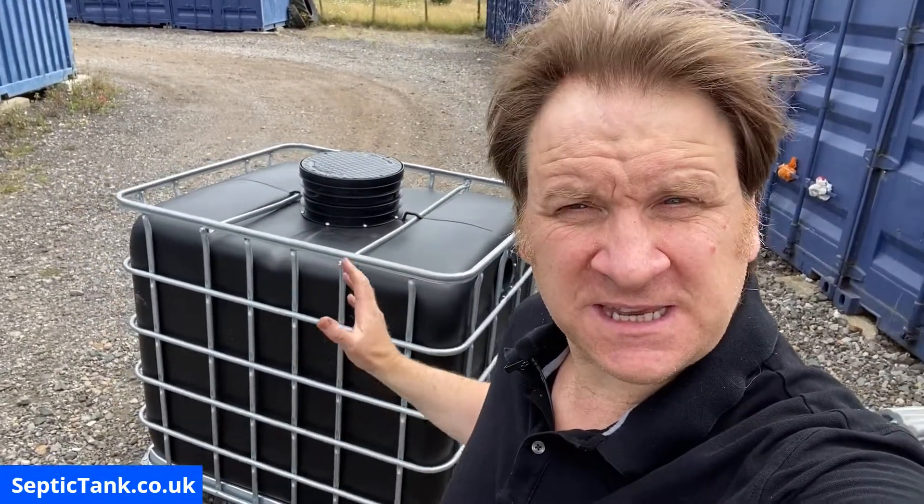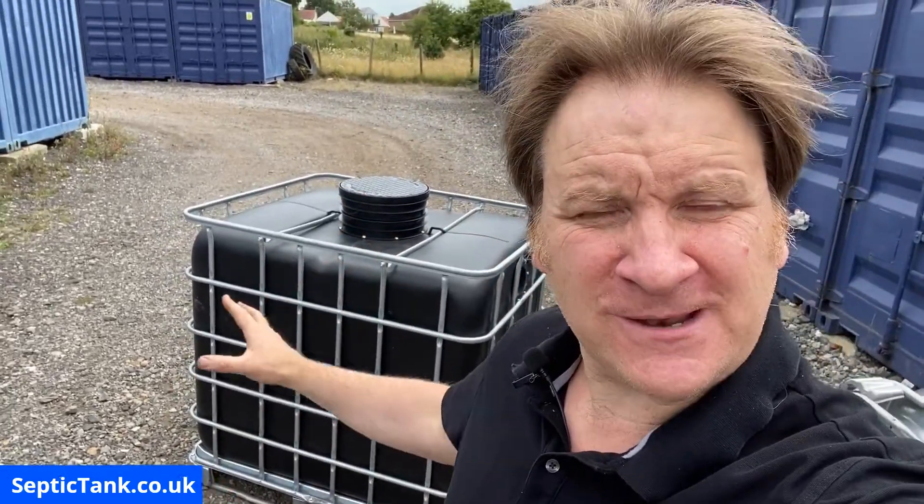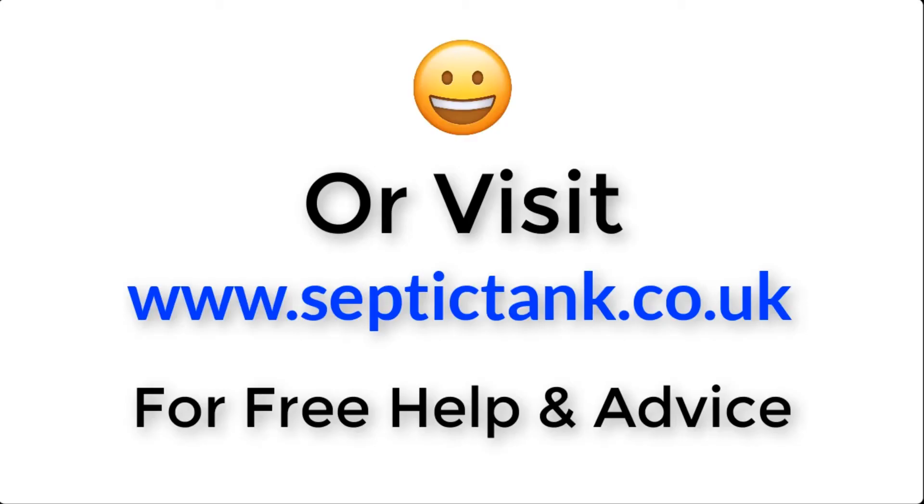Thank you very much for watching. If you'd like to see how to make more off-grid septic tanks or would like free help and advice regarding septic tanks, soakaways, or sewage treatment plants, go to Google and type in Septic Tank TV — there you'll find loads of free videos. For more information click the link below or visit septictank.co.uk for free help and advice.